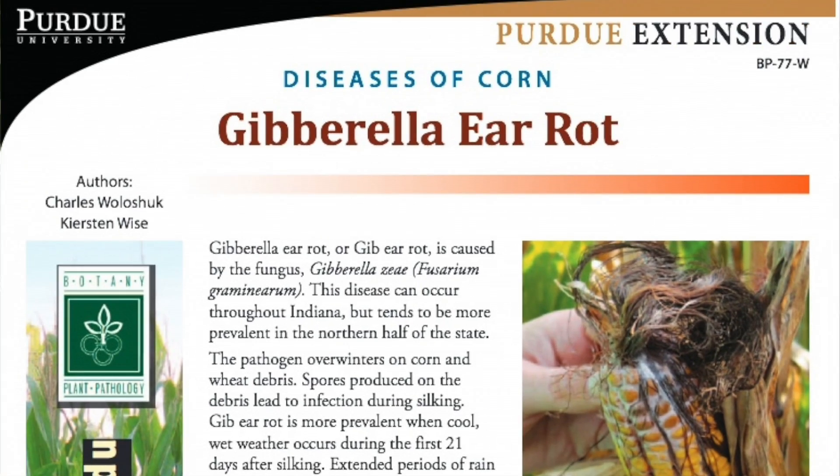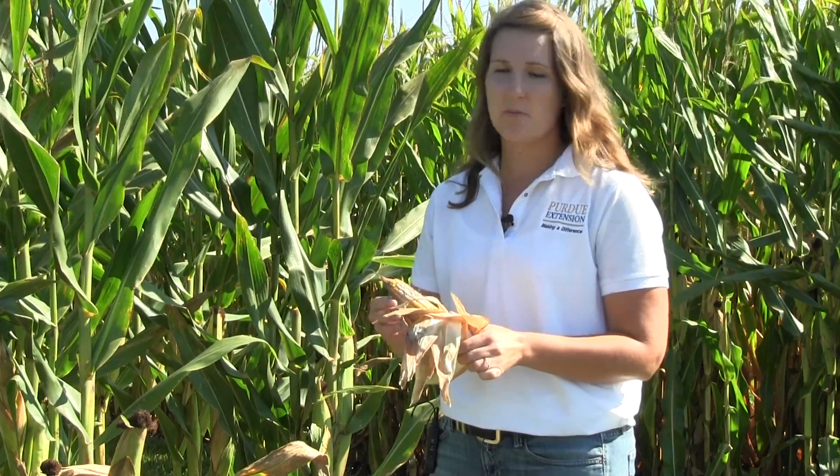Both of these mycotoxins are extremely toxic to swine and can be problematic to other livestock as well. So we want to make sure we are identifying the fungal mold correctly so we don't have problems with feeding and grain storage later down the road.